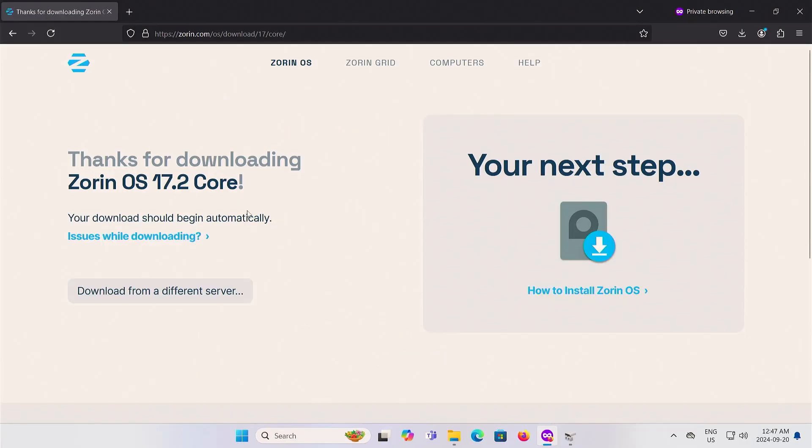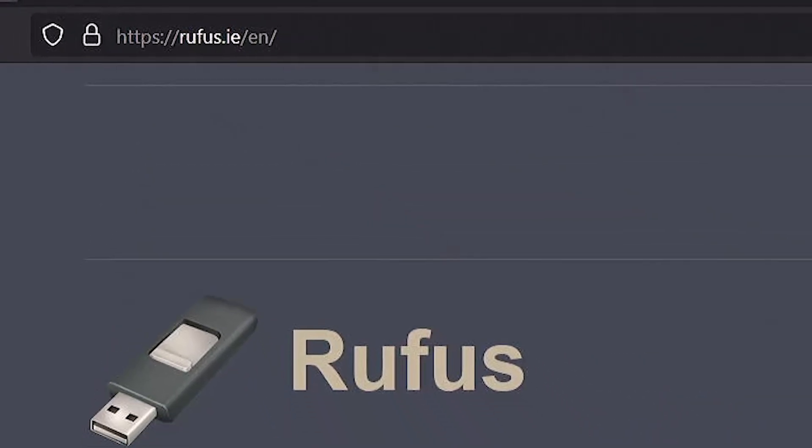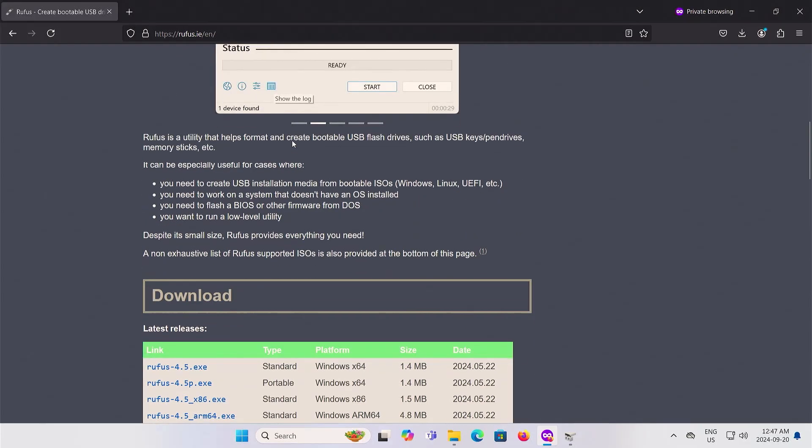Next thing I need to get is Rufus. I'm going to rufus.ie. Rufus will allow me to create a bootable USB drive with Zorin OS on it, so I'm going to download it.